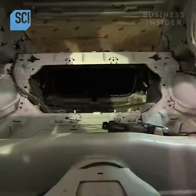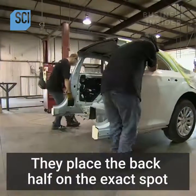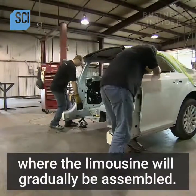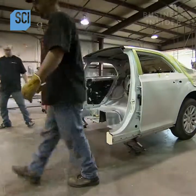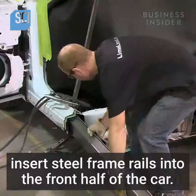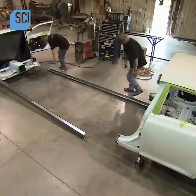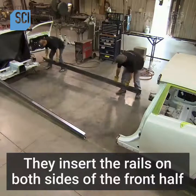They place the back half on the exact spot where the limousine will gradually be assembled. The construction department employees then insert steel frame rails into the front half of the car.